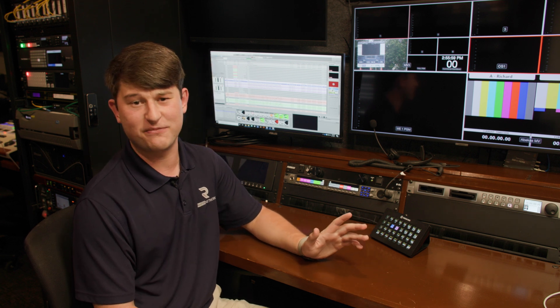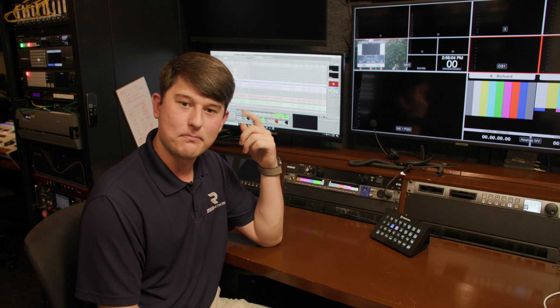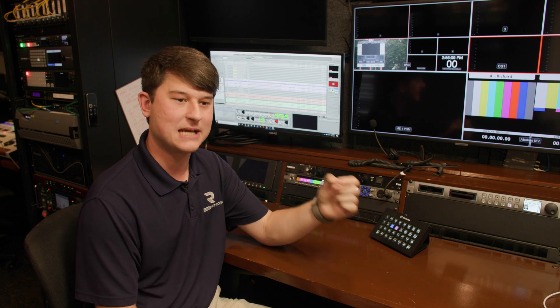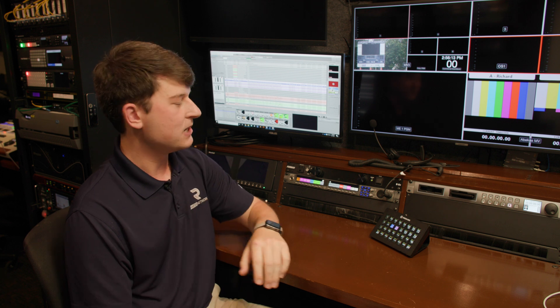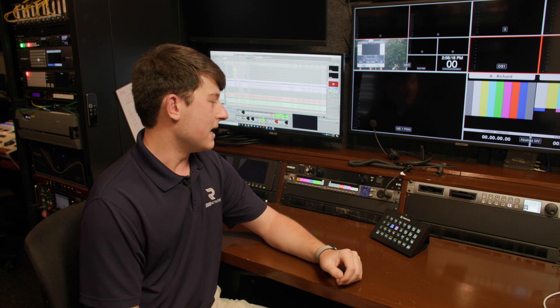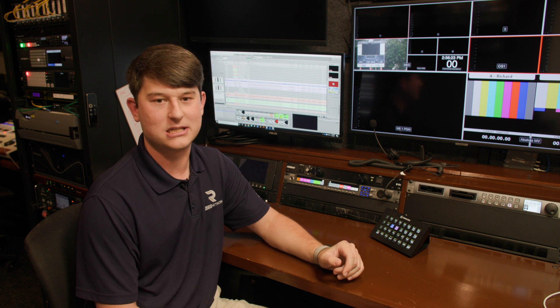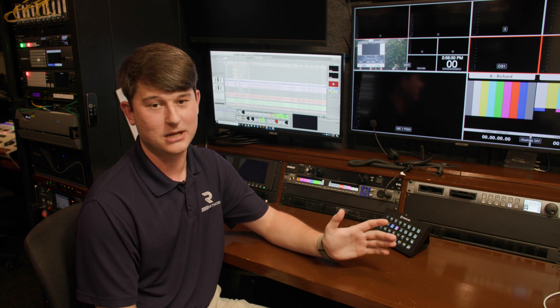We used two of our channels for IFB. For those who don't know, an IFB is the mix that goes into a talent's earphone — it's meant so when we talk to the talent, it mutes whatever they're listening to and they can hear us instead. It's kind of an interrupt, 'interrupt foldback' is what it stands for. The IFB was done straight through channels C and D on our analog system, mixed into our audio board as part of their mix. It worked — it really did work. It was not the best, but it worked.